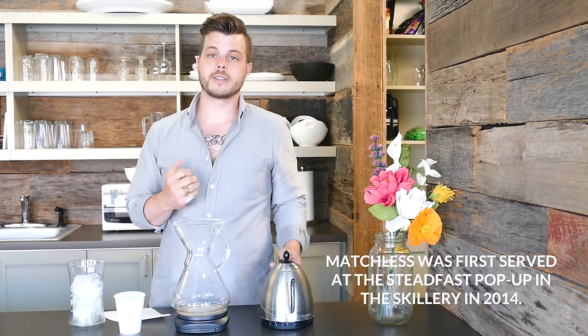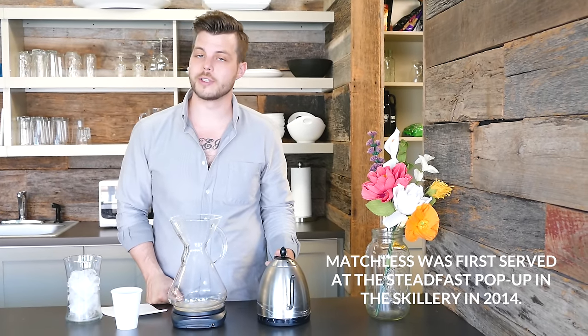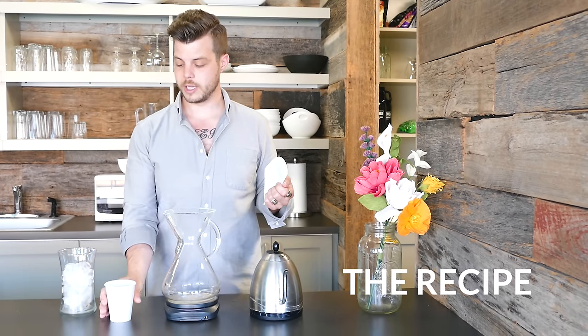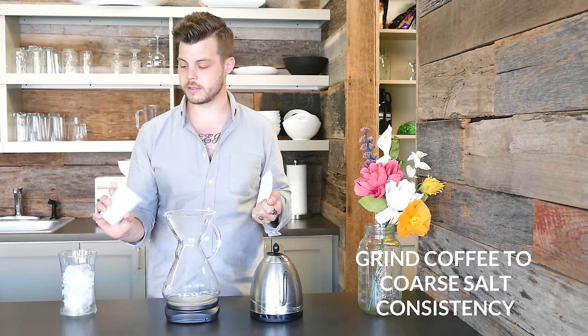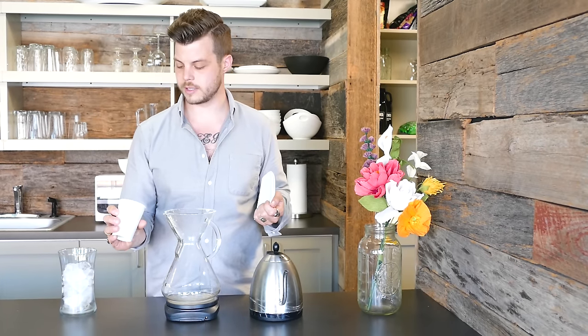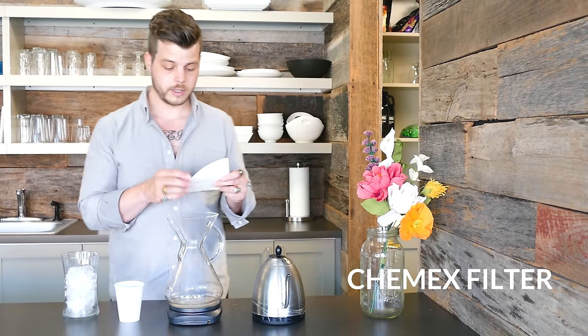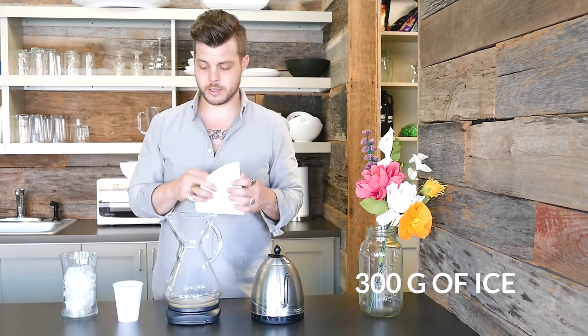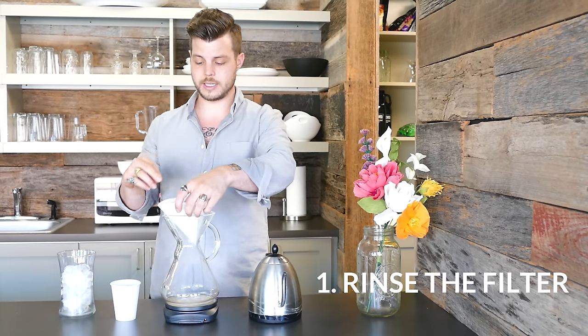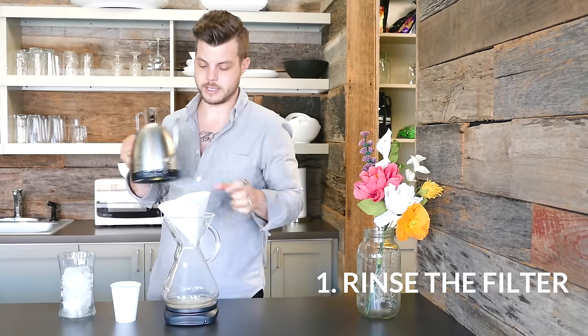This is actually the first place that we served coffee soda to the public. I'm going to do a really straightforward recipe — this is what I do at home. We've got our coffee which is ground to sort of a coarse sea salt consistency. I've got my filter and I've got the ice, and the first thing I'm going to do is rinse this filter because it tastes like paper and we don't want that.